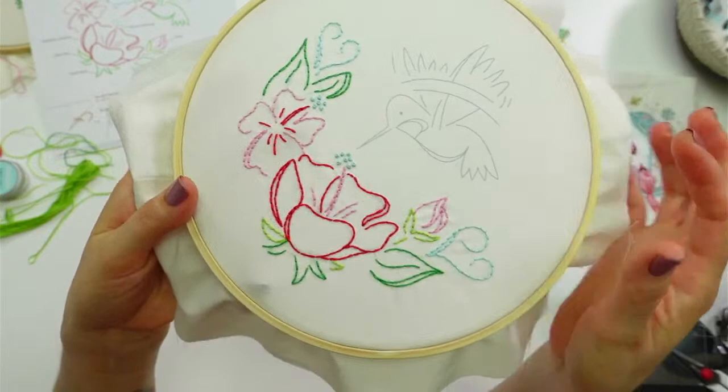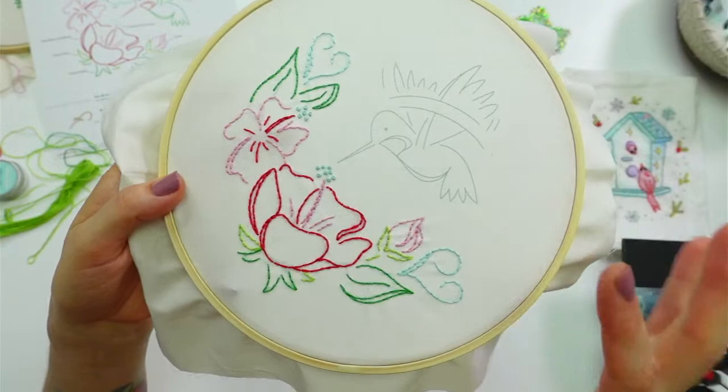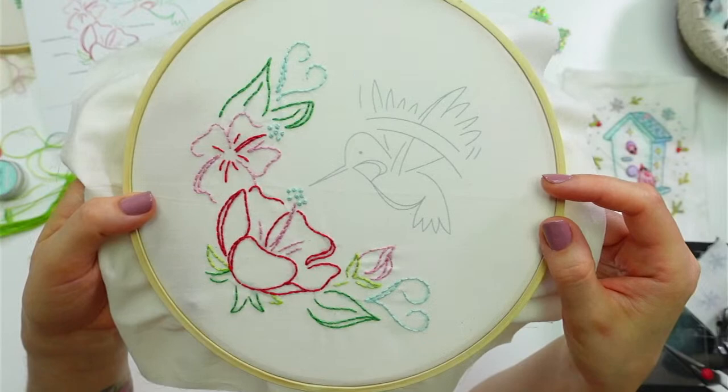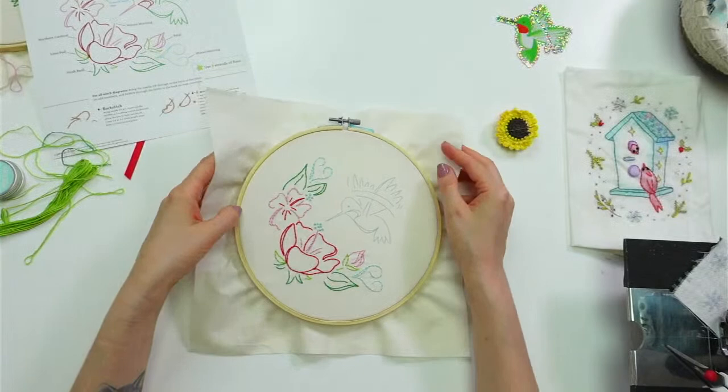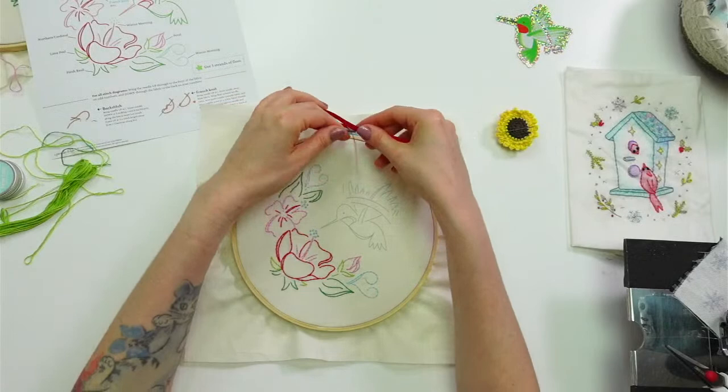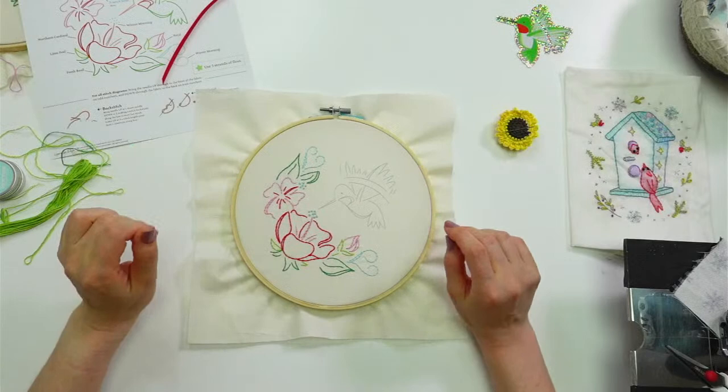We got all of the flowers done last night — I think it's looking really pretty, vintagey and fun. Tonight we are going to start on the hummingbird. I don't know if we'll get them completely done, but I think we'll get pretty far. Tomorrow night I think we'll finish the hoops — I'll show you my favorite way of finishing designs within the hoop, and we'll add our little decorative ribbon bow on top.